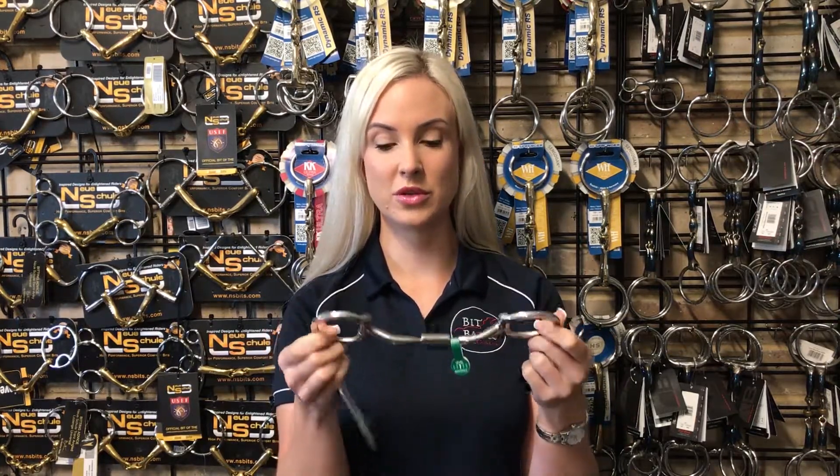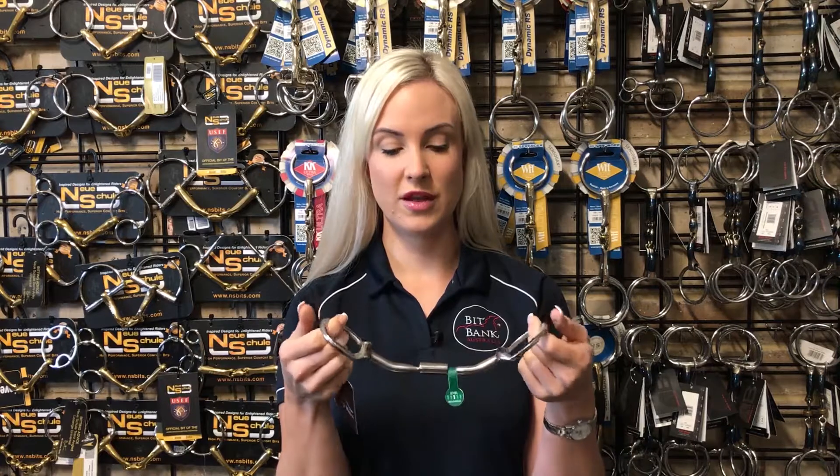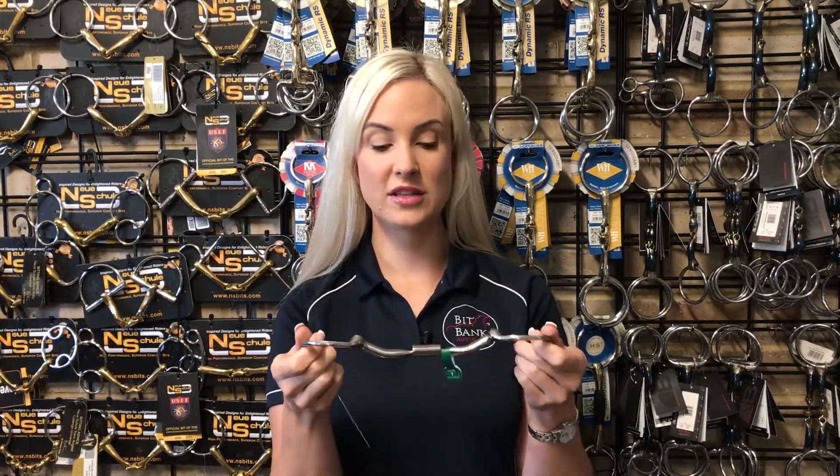It's particularly good for kids on ponies who have unsteady hands or perhaps get a little bit unbalanced, because the egg butt side helps protect the horse's mouth from any accidental bumps or knocks — it's just a little bit softer for them. So it's wonderful for pony club, wonderful for showing, it's a really good all-rounder bit, and of course it features those beautiful small rings so we can fit them on small faces.